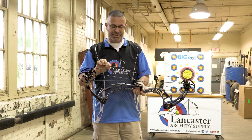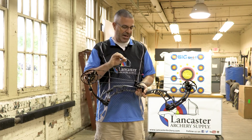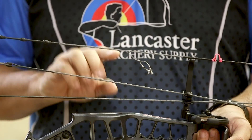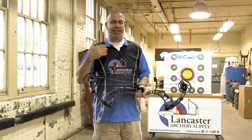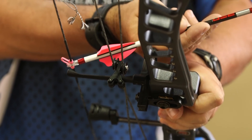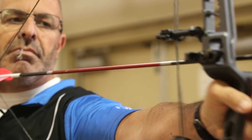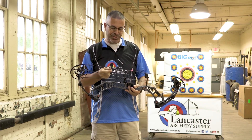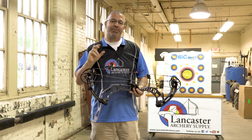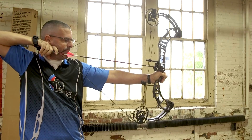A cool feature of all the PSE bows this year is that PSE is now making their own strings. They have a new system called the Live Wire system for making their strings and cables. Basically, they wanted to eliminate rotation, so they pre-stretch the material. It's BCY 452X string material — kind of the industry standard for high-end bow strings and cables. They pre-stretch it so that when you the consumer get it on your bow, you're not going to have to worry about peep rotation. Just high-quality strings and cables that PSE is now making in-house.